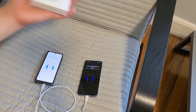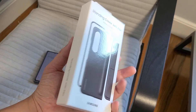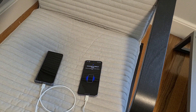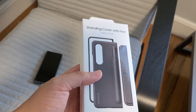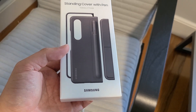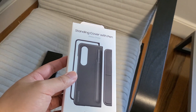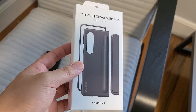While the data transfer is going, we can unbox this standing cover with the S Pen. I'm a little conflicted with this. With an $1,800 phone, you should probably slap a case on it in case you drop the phone. But when I held the Galaxy Z Fold 4, it actually feels very nice in the hand, so it will be a little bit disappointing to put a case on it. But at the same time, if I ever drop the phone, I'll be glad I did. This case does have an S Pen, so that's pretty cool.